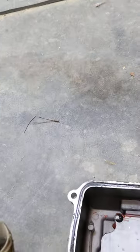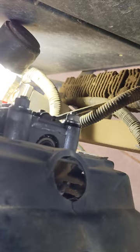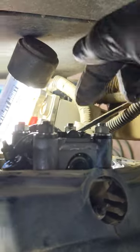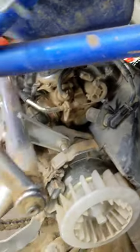Cute little valve train. What you need to do is position your cam. Everyone else said to look at the lobes, but how are you going to do that unless you have a mirror or you're crawling all around? You don't need to do any of that. What you need to do is make sure your cam is not engaging either valve — make sure you're not on the intake or the exhaust stroke.